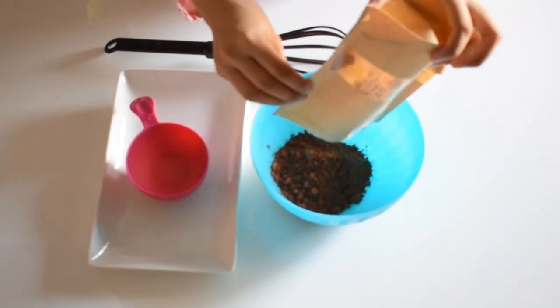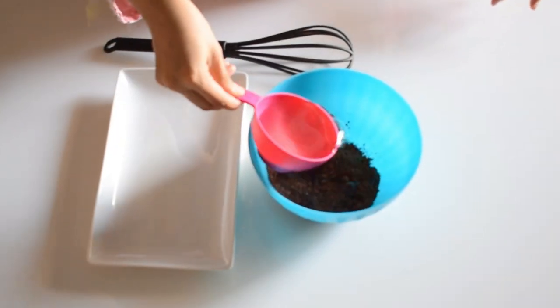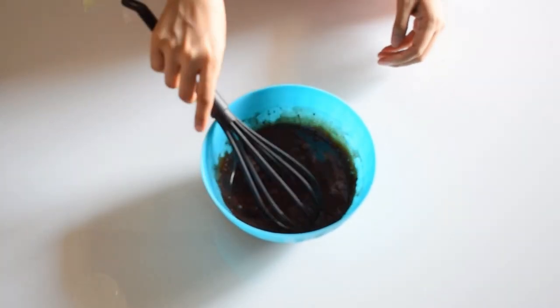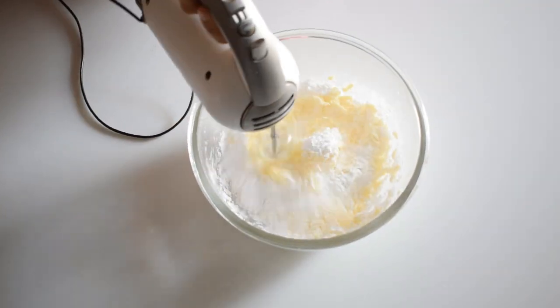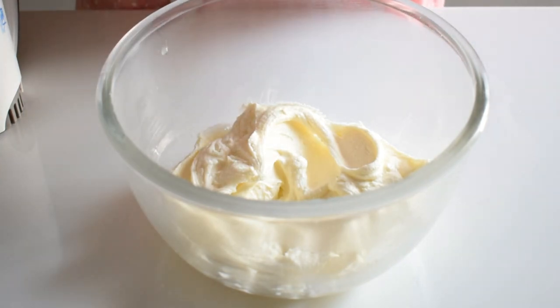Let's start with making the sponge. Take it in a bowl and put it in hot boiling water. I have this vanilla flour mix — mix it in. Then add more flour and half a cup of butter. After that, add all the sugar together and mix it until light and fluffy.